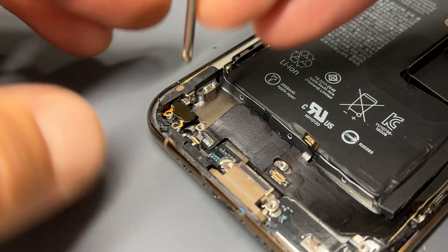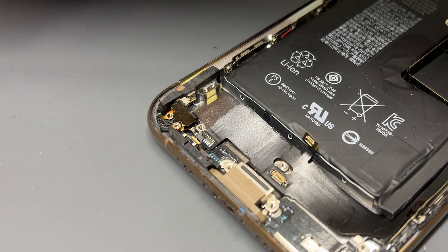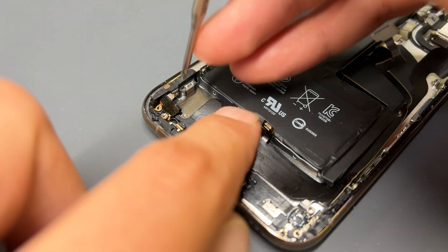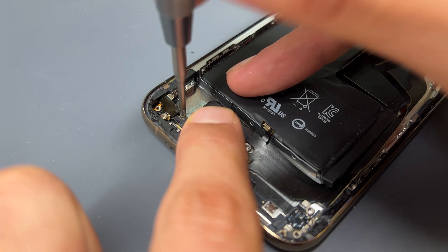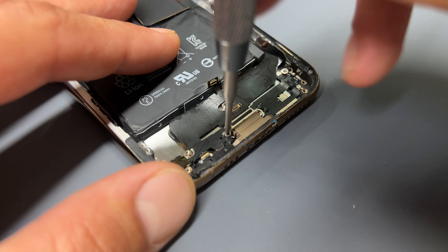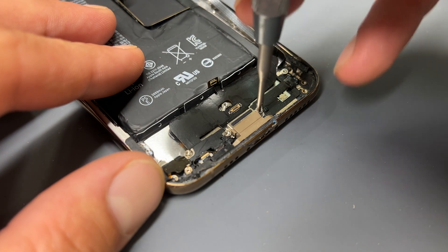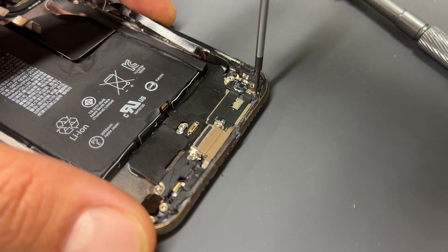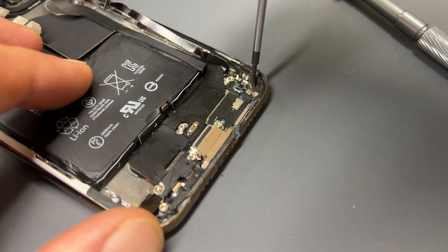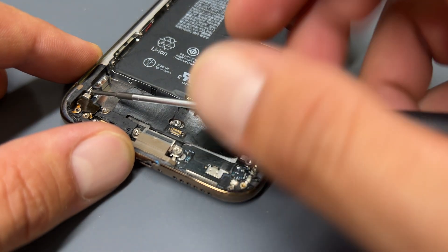Now we can begin reinstalling those standoff screws that we removed, starting with the left last one just here. For the one next to it, you have to reinstall the plastic jig first before screwing down the standoff screw. Then there are the two on the left and right of the lightning connector itself. Then we'll move on to the two small grounded screws on that antenna. Now would also be a good time to get the missing grounding screw reinstalled.